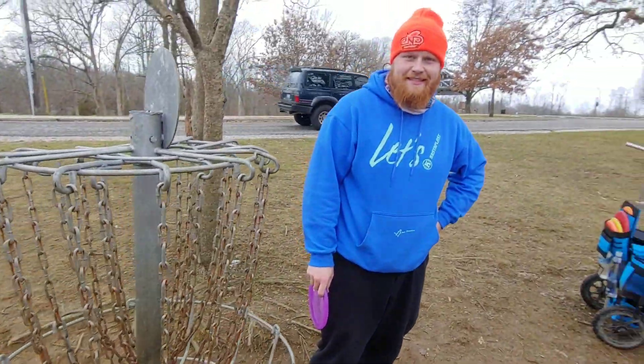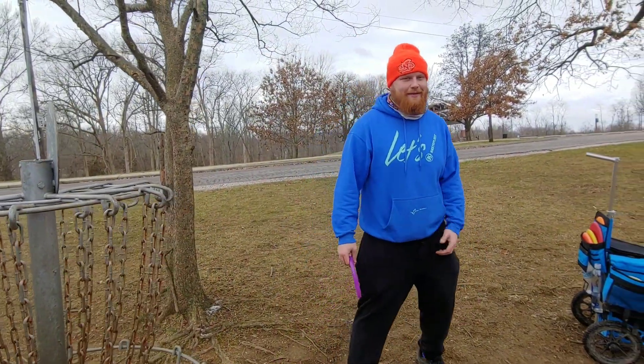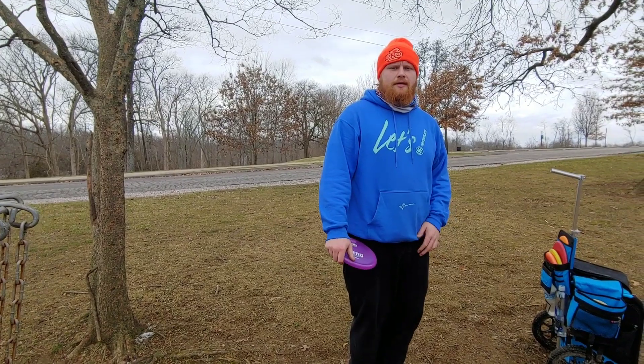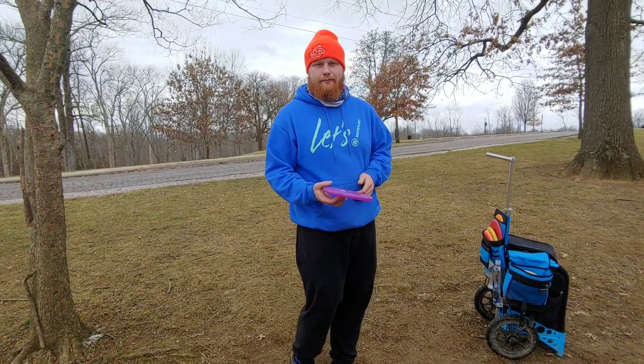I don't know what scores were but that was kind of fun. It's January disc golf, guys — it's gonna be ugly but it's always a blast. Hopefully you guys enjoyed that. Sorry I didn't throw the tilt more — we're gonna come out with a dedicated review on that soon. This was Highland Hills Park — come check it out, pretty good course.